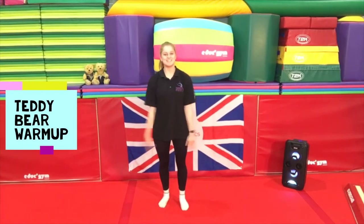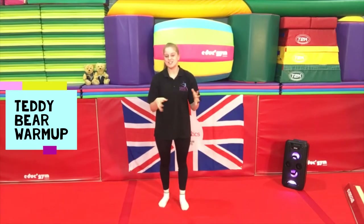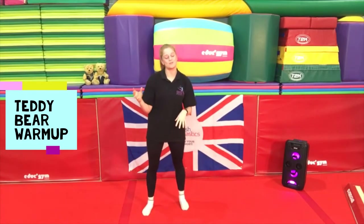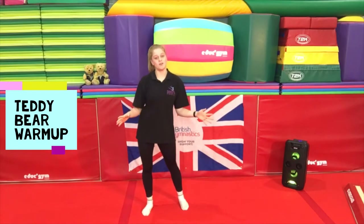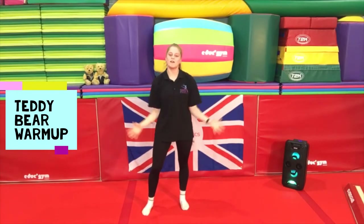Hi guys, my name is Abbey and today we are going to be trying our hand at some gymnastics. Today's session is predominantly aimed at preschool, mother and child, and also some drop-in if you'd like to have a bit of a challenge. Before we begin, just make sure around your house you have nothing that you are going to hurt yourselves on — this can include any tables or sofas. Just make sure you've got a nice clear space.